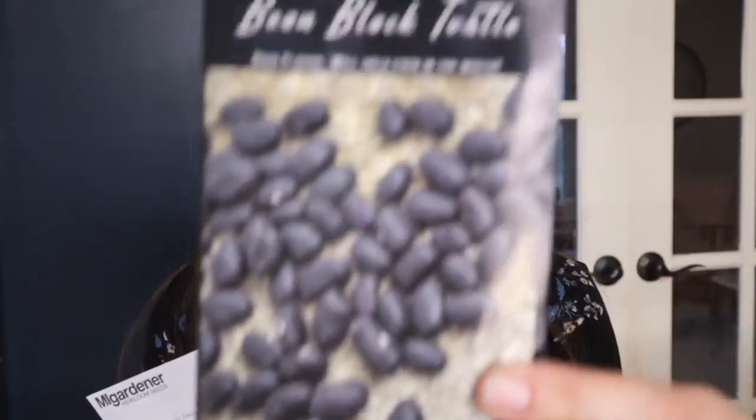So we have peas, lentils, amaranth, quinoa, and rice. Let's talk about a couple more things that I'm growing that are packed with protein — and you probably know where I'm going with this one. Beans! Beans are a great source of protein and super good for you. A lot of people think beans can be hard on the digestive system, but there's actually a way you can sprout legumes before cooking or preparing them for a meal, and they're much easier on the digestive system that way.